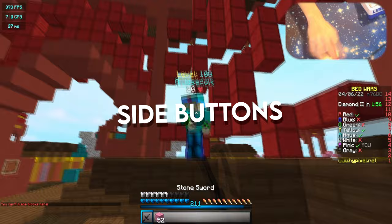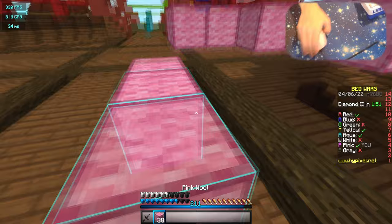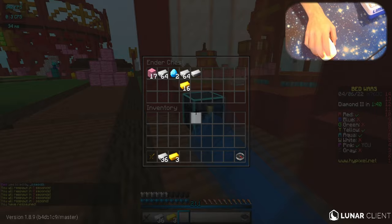I think this guy's cheating or something — he's crazy. His hits are absolutely out of this world. I don't even know how I'm supposed to kill him. He takes no knockback either. Okay, he's coming to my base, I gotta get a fireball.